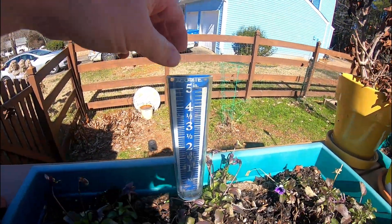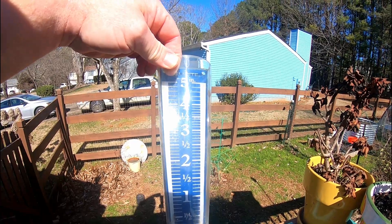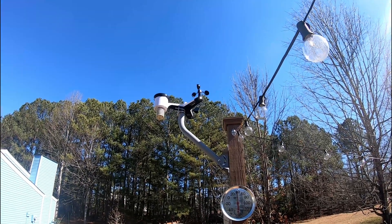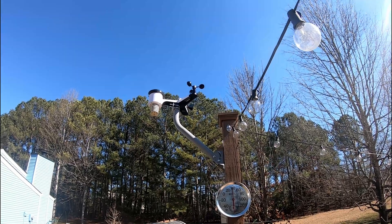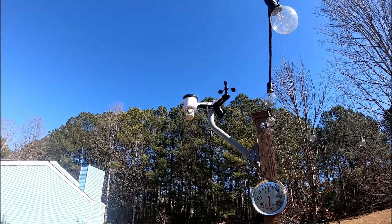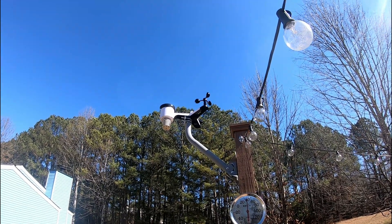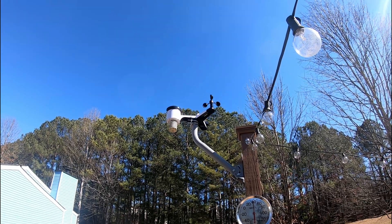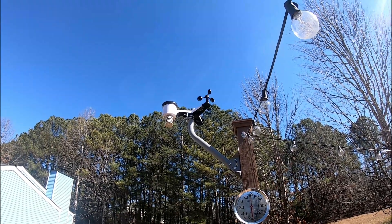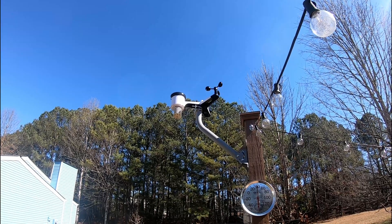For comparison I used an Accurite rain gauge — when I looked at it, it was two tick marks above two, which is exactly two and two tenths of an inch. Honestly, it is very accurate for rain, temperature, and barometric pressure — pretty much right on with what local weather services report. There are about six or seven weather stations within three or four miles, and I'm not certain that all of them have taken the extra step to calibrate barometric pressure, as it does vary a little bit.